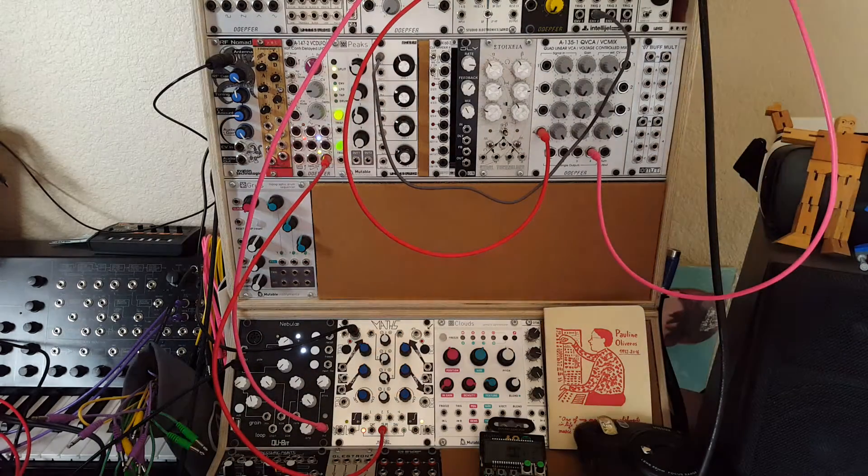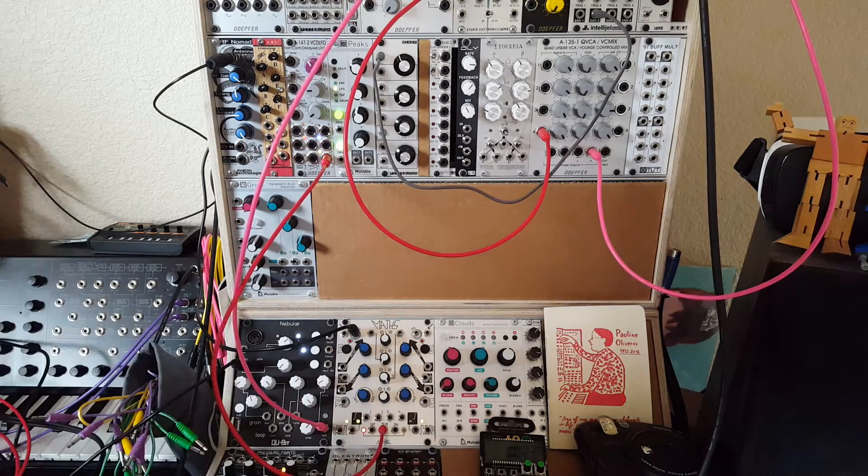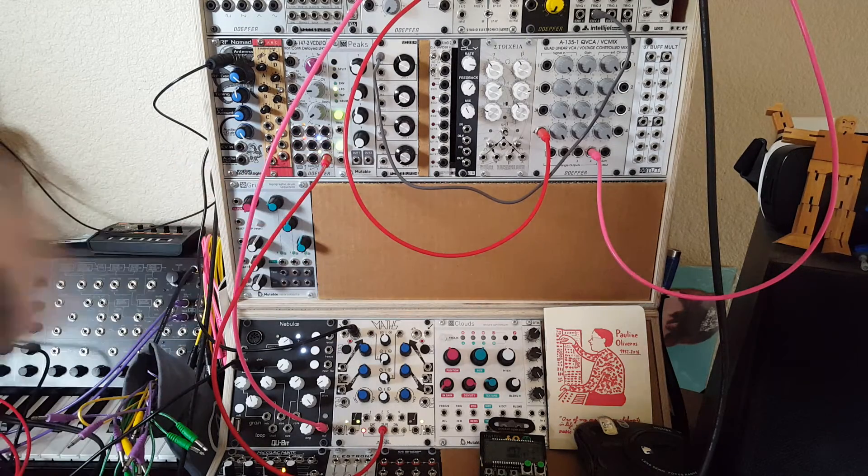Hey folks! Back with a follow-up video to my previous video where I used a Supersynthesis VCA module to achieve an audio ducking effect. We're going to do it this time with two slightly more common types of VCAs.